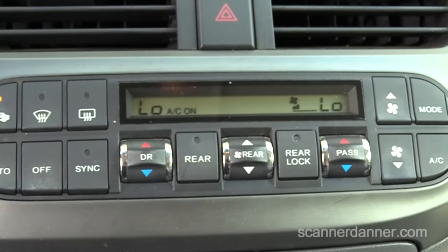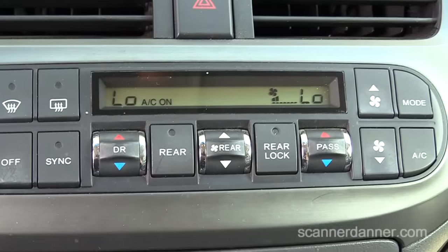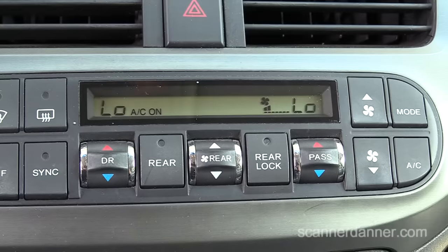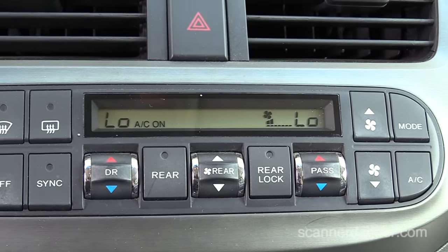That'll actually aid you in not having to connect a scan tool to check your inputs. We have the ability, but that was a cool, unanticipated test. So let's go into the hood and I'll show you two different ways to identify whether or not that clutch is engaged.